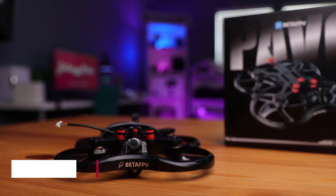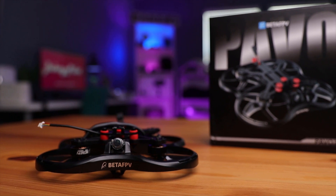All right guys, so this is the latest and greatest drone by Beta FPV. Not only is it their newest drone, it's also a first — this is the first three-inch cineloop made by Beta FPV. Let's start with the basics: the difference between the analog and the digital version.